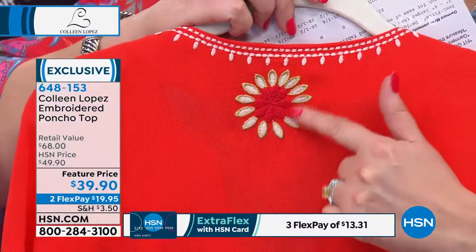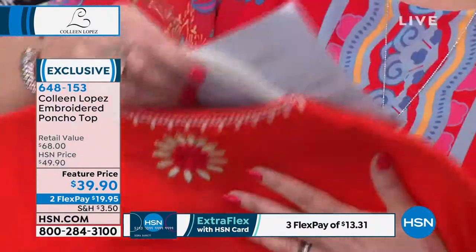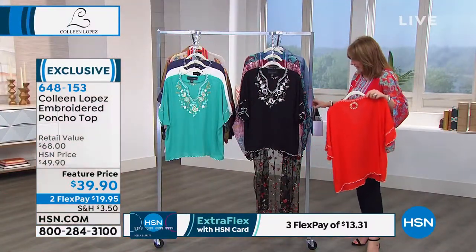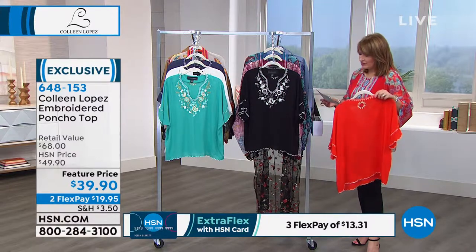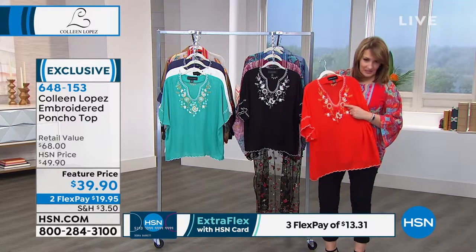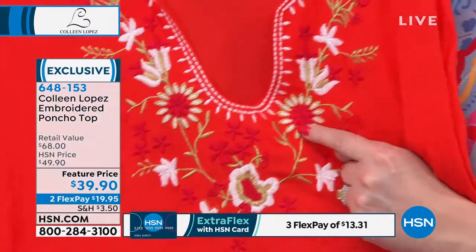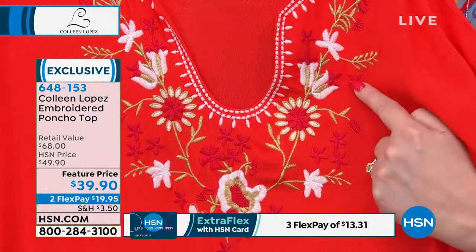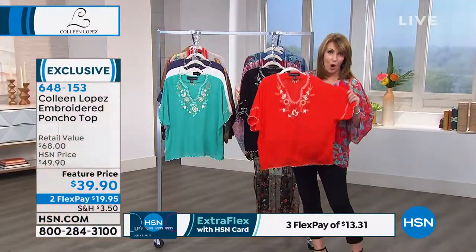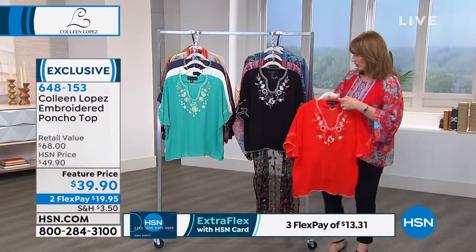Each embroidery choice has a little bit of metallic. This color we're calling cherry red — it's really more of a bright, gorgeous orange. The card actually calls it cherry gold, but if you look at the embroidery, there is some deeper embroidery that would be better described as cherry red. So there's a little red embroidery, but the ground of the top is a rich, bright orange with white embroidery, gold, and that cherry red color.